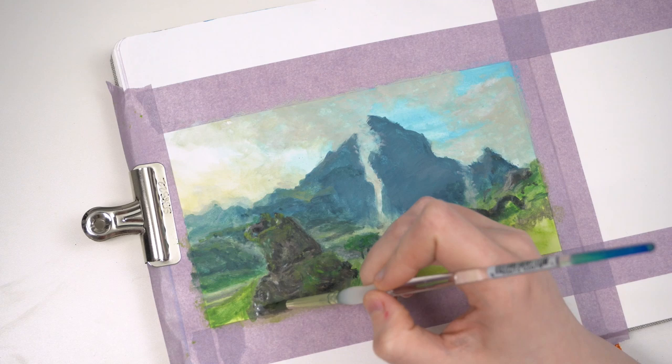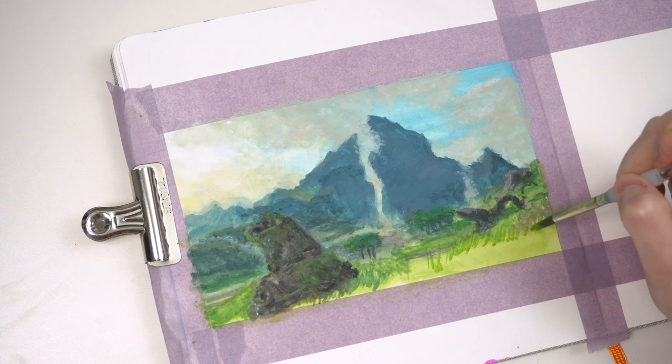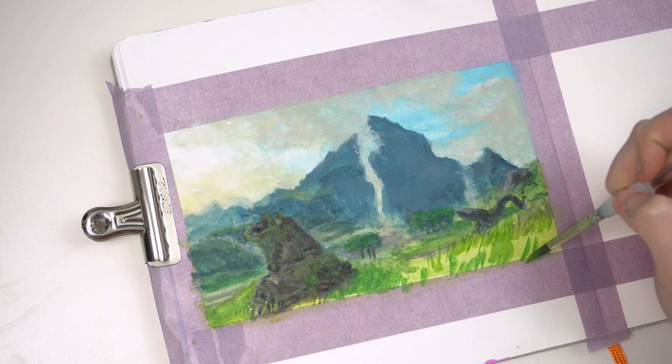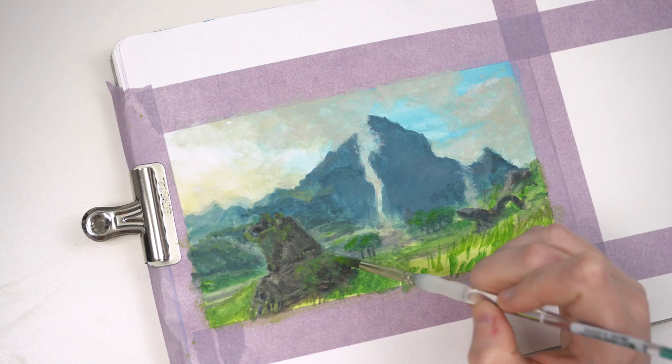I'm going to speed up this last portion just a little bit since I'm just refining detail now. The last question I'm going to answer, as this painting is coming to a close, is: what is my dream project? I did think about this for a bit because I have two pretty distinct but very opposing answers. The first one — I'm sure it's not going to be any surprise to a lot of you — I would love to work in the prop department on a Star Wars project.